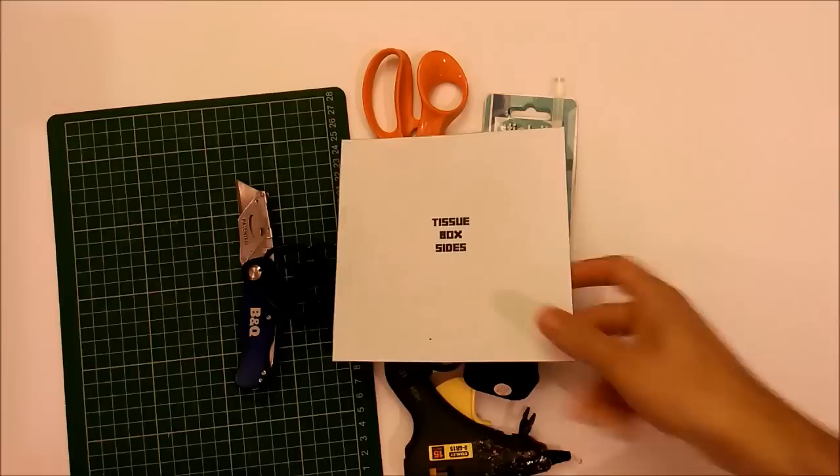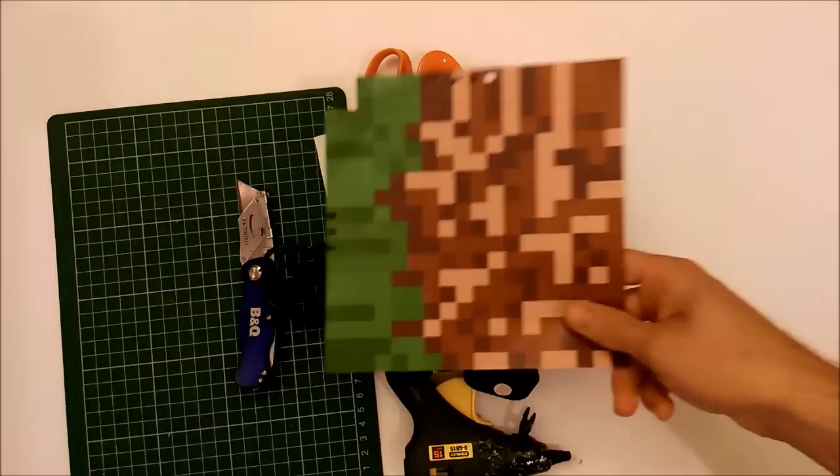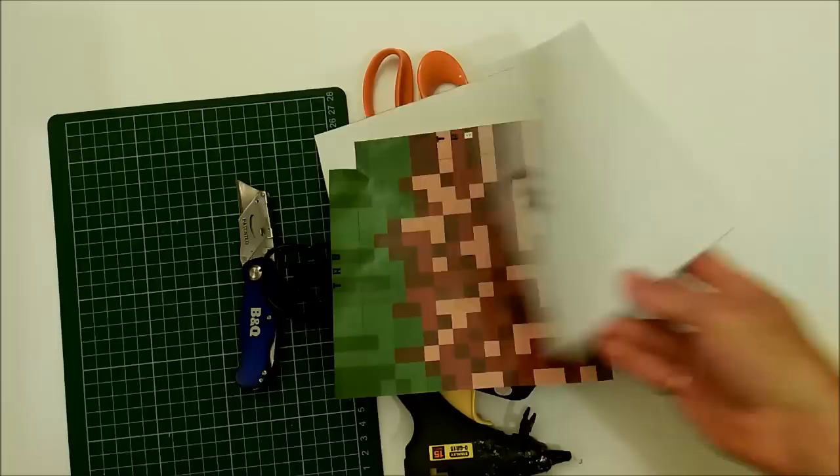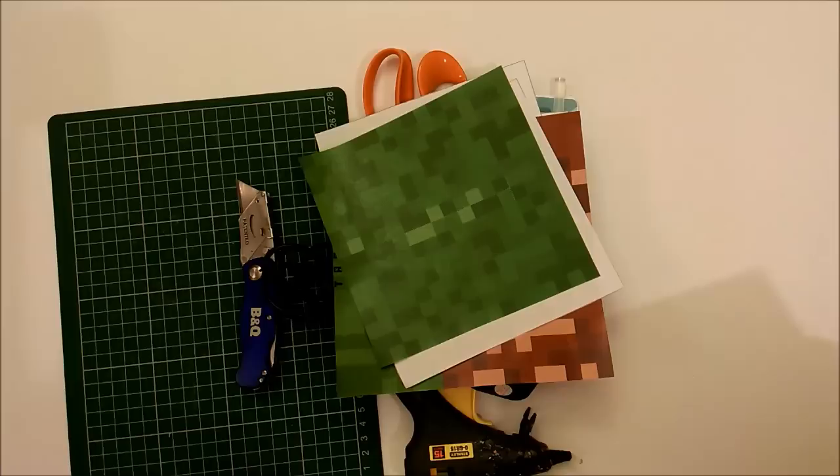For this project you're going to need four of the tissue box side templates, four of the coloured dirt block templates, one of the tissue box top templates, and one of the grassy bits of the tissue box template. Once you've got all those cut out, set them to the side and let's get started.